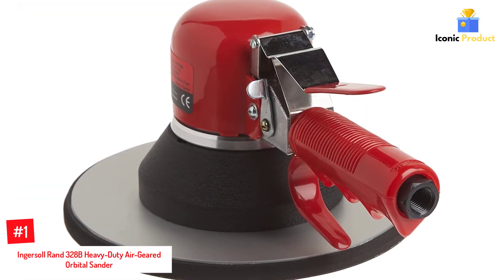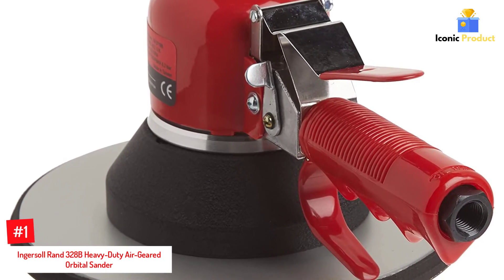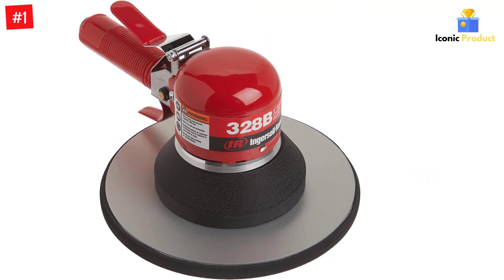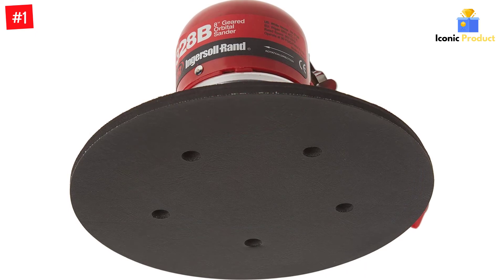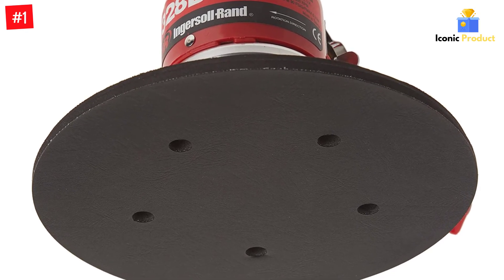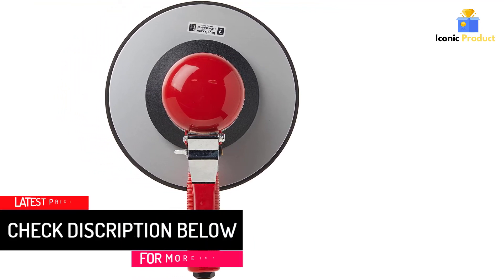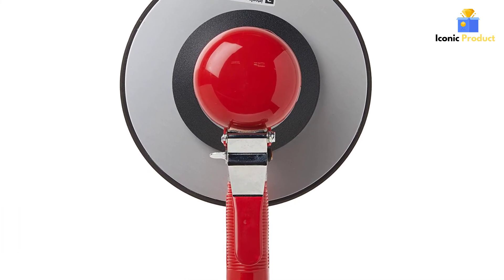Number 1: Ingersoll Rand 328B Heavy Duty Air Geared Orbital Sander. Most DIYers won't require this much muscle from their sander, but if you plan on tackling tough jobs such as sanding a big deck in poor condition, a boat hull, a load of lumber for fencing, or an entire home's worth of wooden floors, you'll appreciate the air-powered Ingersoll Rand 328B Geared Orbital Sander. Built for heavy-duty tasks, this sander has a large 8-inch pad to get the job done fast. Note that this sander runs off a large air compressor — preferably 80-gallon or more — not batteries or your home's AC electrical system, and you'll need to buy the air compressor separately if you don't already own one. It has a 1/4-inch air inlet, accepts a minimum hose size of 3/8-inch, and average air consumption is 4 cubic feet per minute.